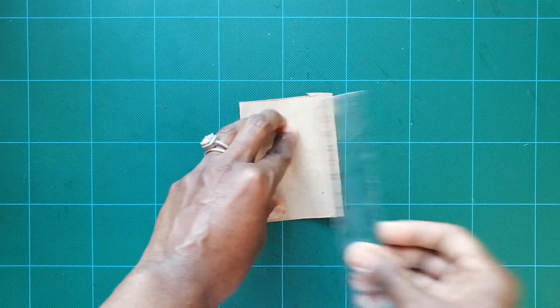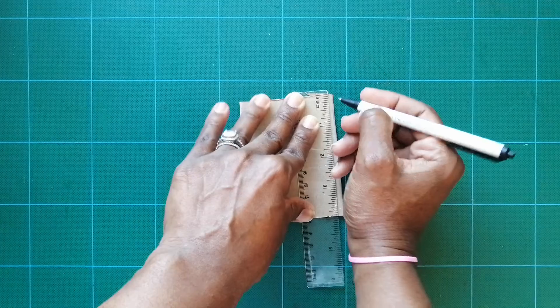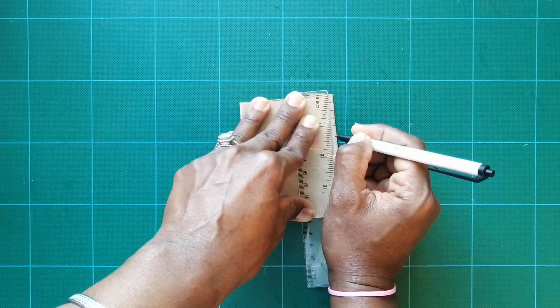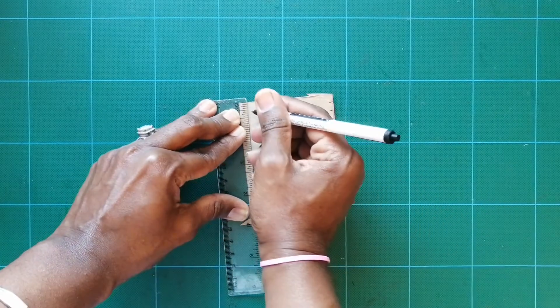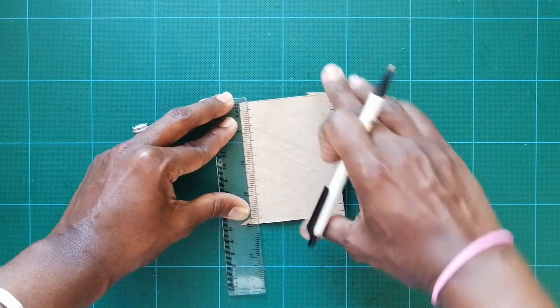The first step is to squeeze the roll flat on your surface and grab your ruler. You're going to mark a quarter inch, keep marking a quarter inch on this side, then pull your ruler down and mark a quarter inch on this side as well, all the way down.